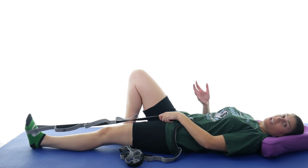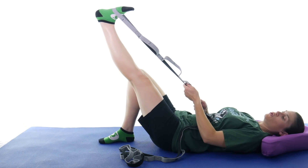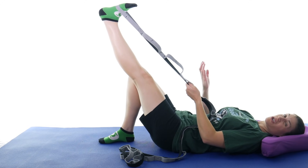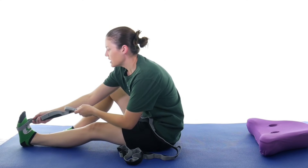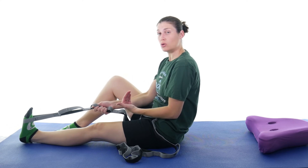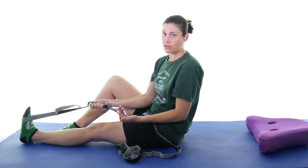If you want to do a combination hamstring and calf stretch, when you come back up you can pull your foot down, and that should activate your calf muscles as well. But if you feel like you're getting more of the calves than the hamstrings, just sit up, bring the strap a little bit higher, and stretch the calf by pulling towards you. Your foot is relaxed and you're pulling with the strap — you should feel that stretch in the calf area. Again, hold for 30 seconds and do that three times.